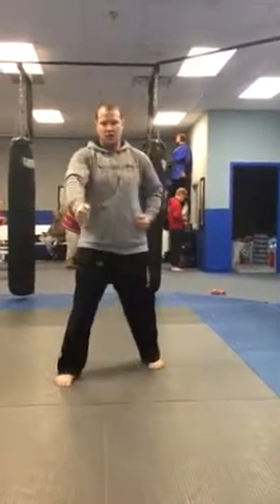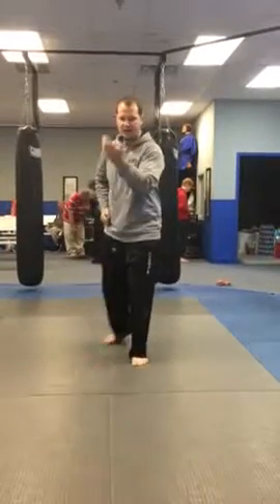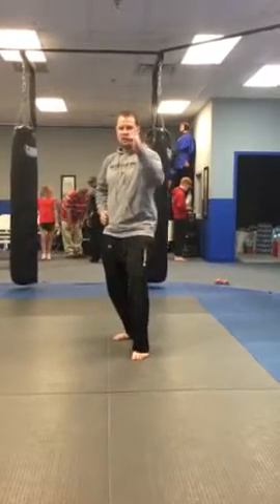About back fist, turn in leg block, punch, squatting block, step back, open side block, set down, grab a hold.